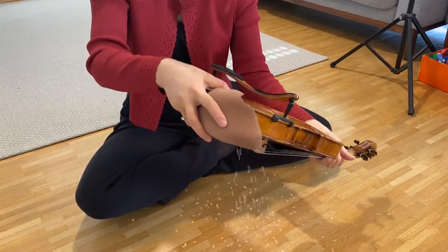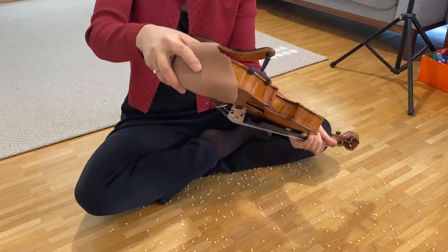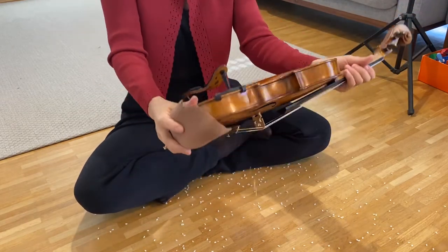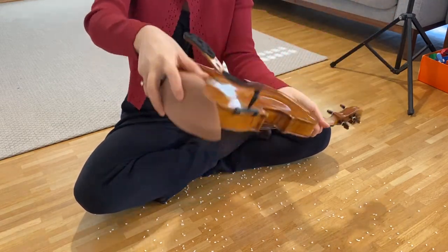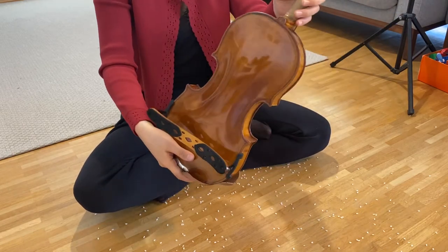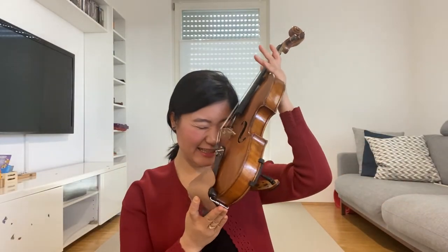Let's take out the rice. You can see the amount of dust. Now it's clean. Yes — try it yourself, and let's play with a clean violin.